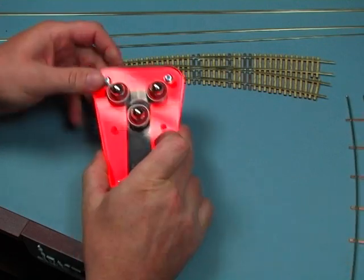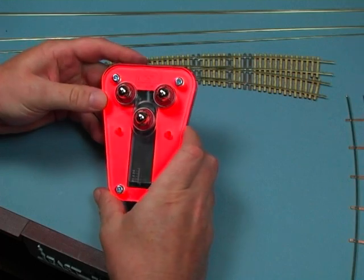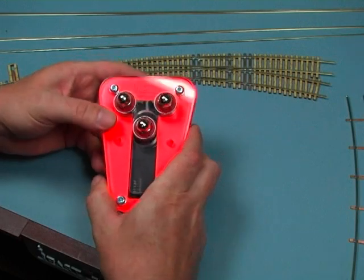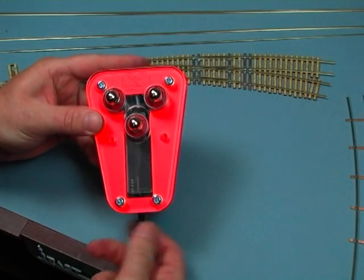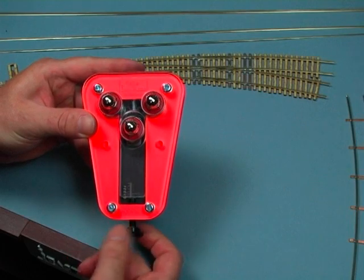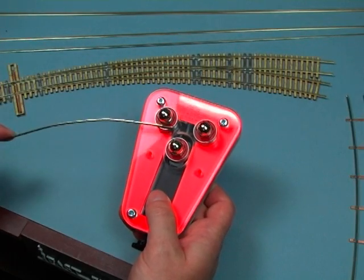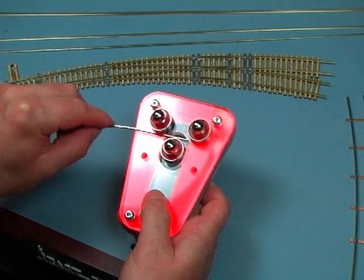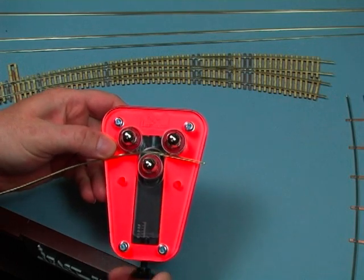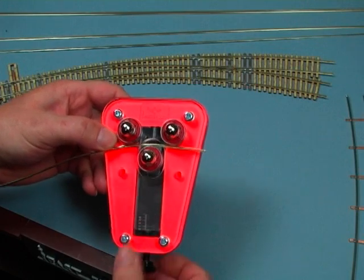A tool like this really makes that job quite easy. The way this tool works is it has three ball bearings, and one of the ball bearings is adjustable in the middle. By turning the little thumb screw, you can actually move that bearing in and out towards the other two. A piece of rail is run in between those bearings, and as you adjust it you can put pressure on there and introduce a bend into the rail.